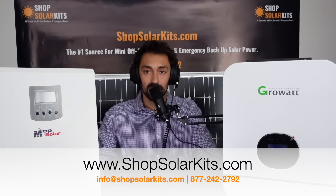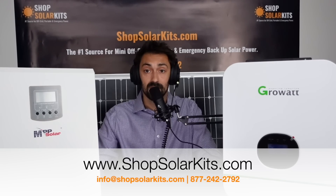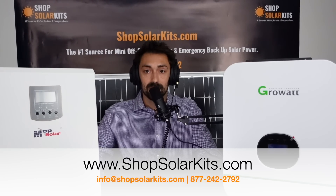So you can really customize this to whatever your specific needs are. If you have any questions, give us a shout at info@shopsolarkits.com. You can also give us a call at 877-242-2792, or check out the website at shopsolarkits.com. We've got tons of useful information there — the watt-hour calculator, a DIY video library, and our blog has hundreds of articles. So if you've got questions or concerns, just give us a shout and take a look at our HBK lineup of kits.